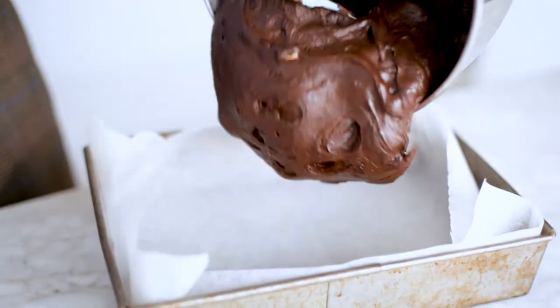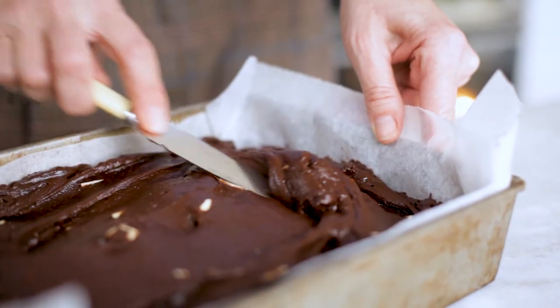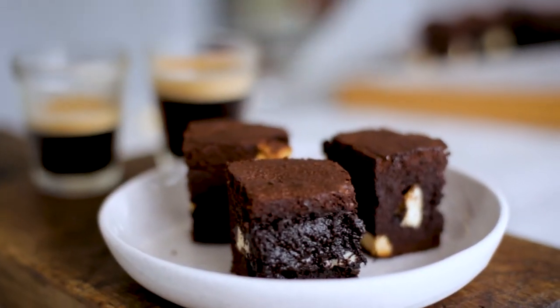Pour the mixture into the prepared baking tin. Bake for 40 to 45 minutes until cooked through. This amazing brownie is great cold, but it's also incredible served warm, straight from the baking tin.